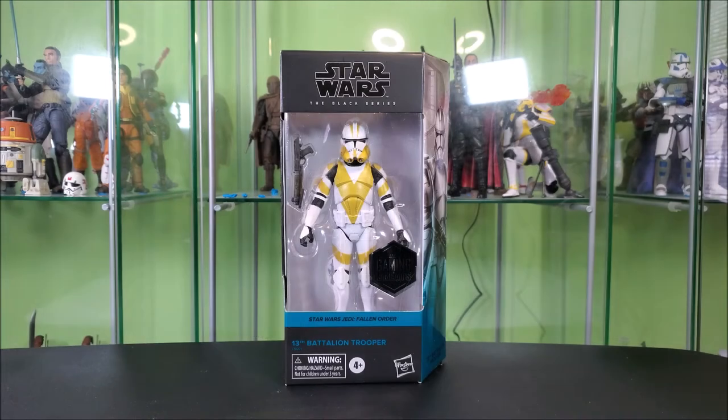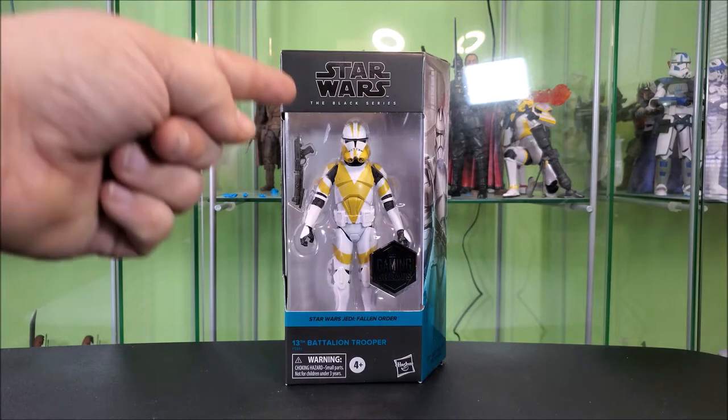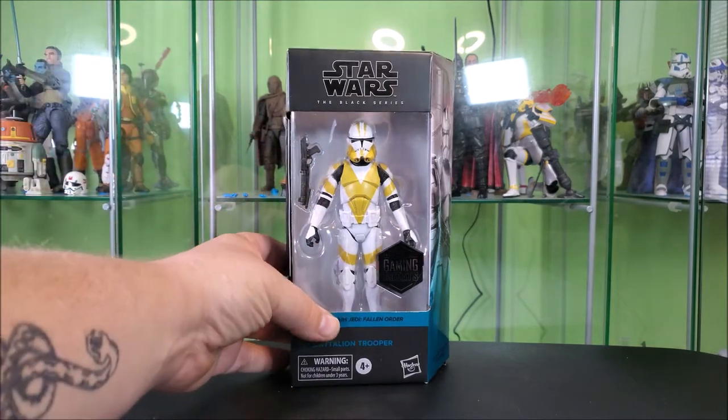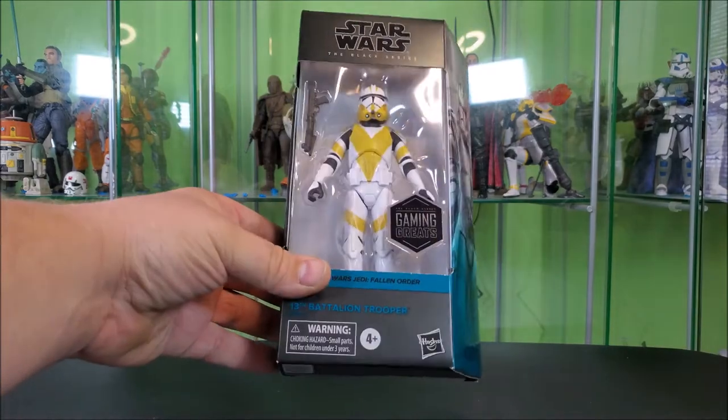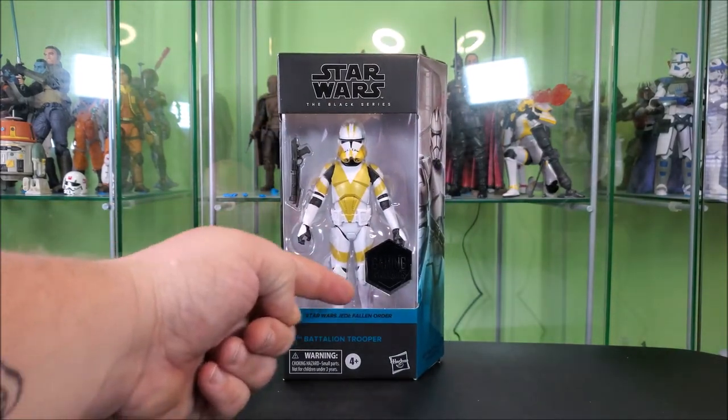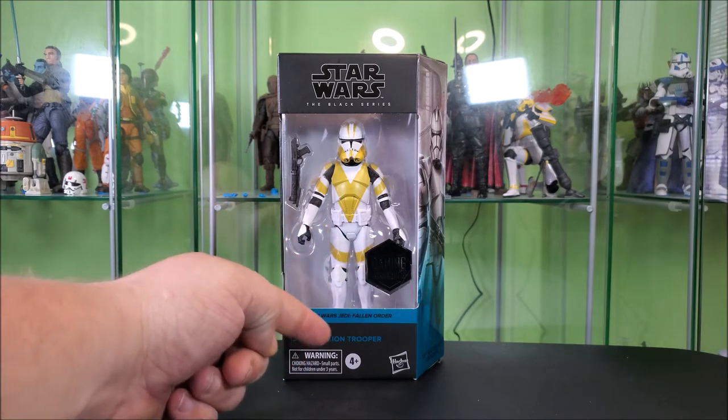As always, we're going to start by taking a look at the packaging first. This is our standard Galaxy packaging with a window, which is going away soon. It has your standard Black Series logo up top, a big window showing the clone and accessory off nicely. You have the kind of hollow foil Gaming Greats sticker there. Star Wars Jedi Fallen Order in blue, 13th Battalion Trooper.